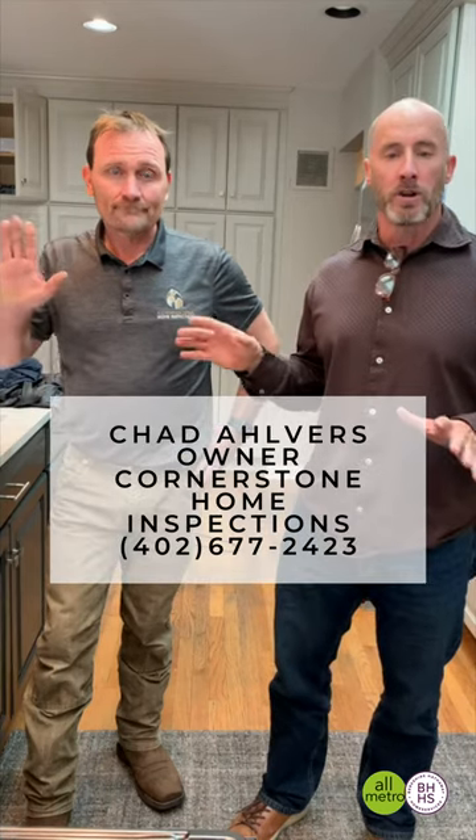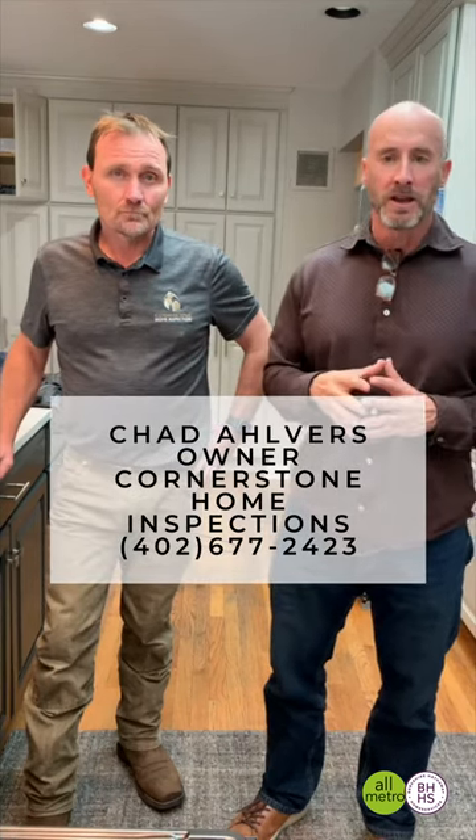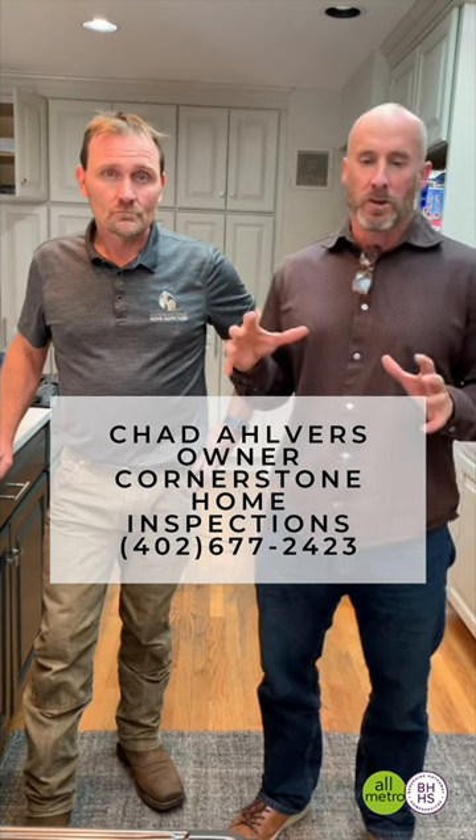I'm standing here with Chad Alvarez, the owner of Cornerstone Home Inspections. We're just really trying to show people some of the basic homeowner type maintenance things that you can do very easily on your own.